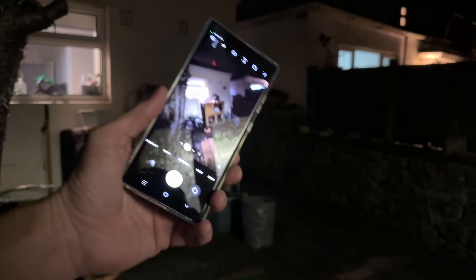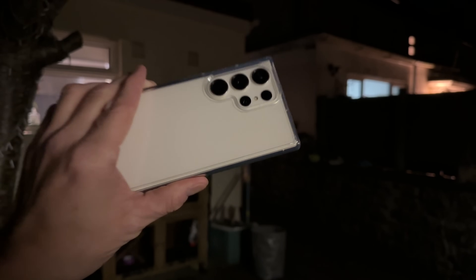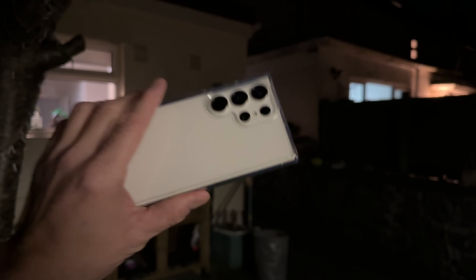What's up guys, how are you doing? Paul Detectione here and tonight what I'm going to do is take a photograph of the moon with the brand new Galaxy S23 Ultra and its 100x zoom.